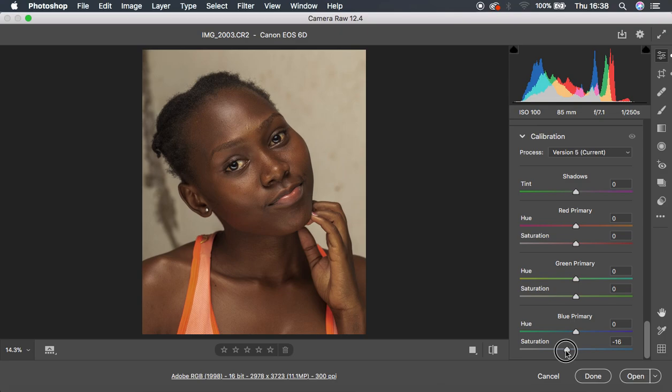After playing around with the HSL panel, we're going to come all the way down to the Calibration panel in Camera Raw. What I usually do here: I prefer to knock down the saturation of the blue primary to around negative 15 or 16, and do the same for the green primary — knock it down a little bit around negative 8. For the reds I'll do that just a little bit around negative 2, then also knock up the hue of the red primary towards the oranges. You can see the before and after — calibration has muted the image down to look even better.